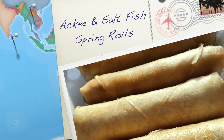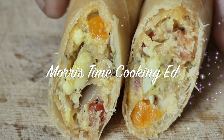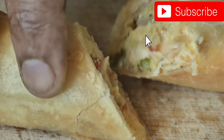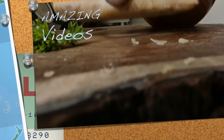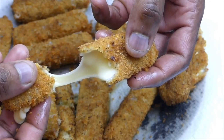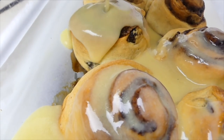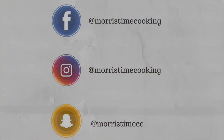And there you have it — how to prepare ackee and saltfish spring rolls here on Morris Stand Cooking. Once again, thank you very much for watching. Do remember to hit that subscribe button for more amazing videos like these. Until next time, safe travels, and big up yourself.